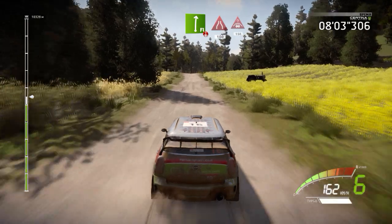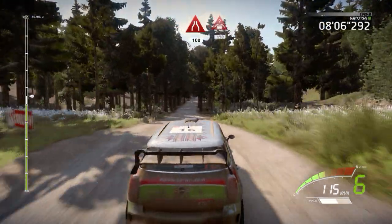Flat right, over crest, narrows, tree, 100. Crest, 150.